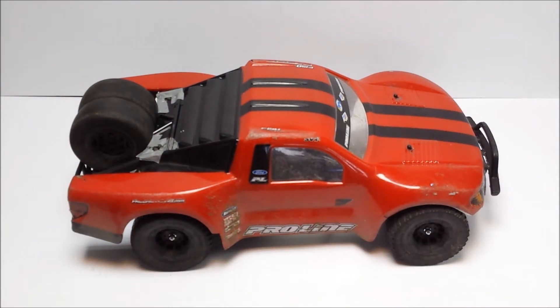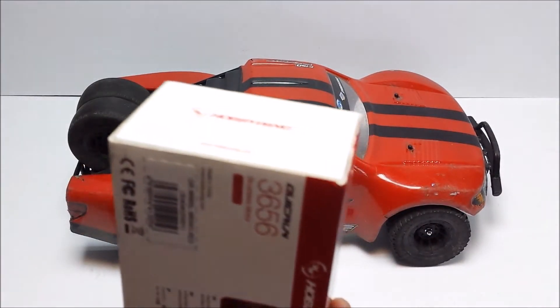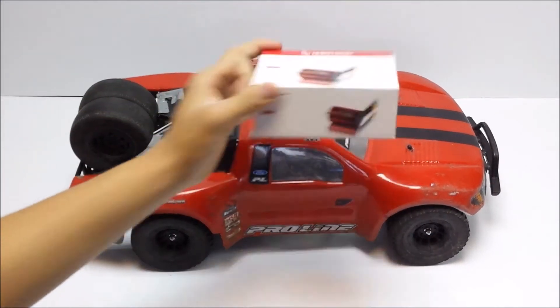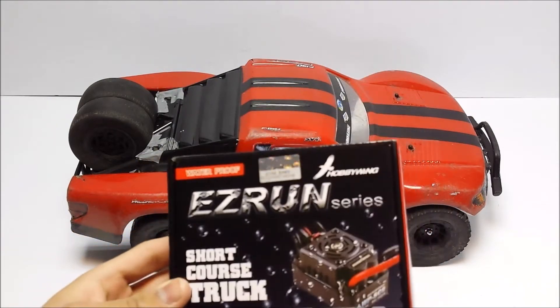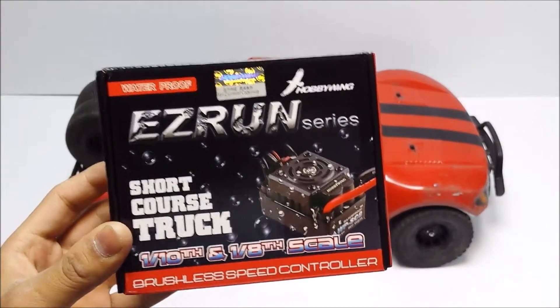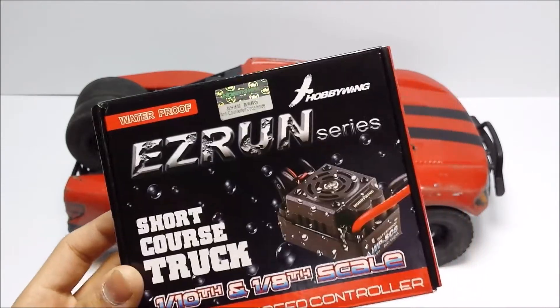As for the ESC, this Quick Run motor has an option available to come in a combo which includes the Hobbywing Quick Run 60 Amp ESC. Not that the 60 Amp isn't enough for this truck — I just wanted an ESC that could give me more options down the line if I wanted to put in a more powerful motor. The ESC I went for is the Hobbywing Easy Run SC8, which is 120 Amp capable. It's suitable for 1/10 to 1/8 scale cars, and this ESC is being put into quite a lot of ready-to-runs these days, particularly 8th scale, which just goes to show how capable this ESC actually is.